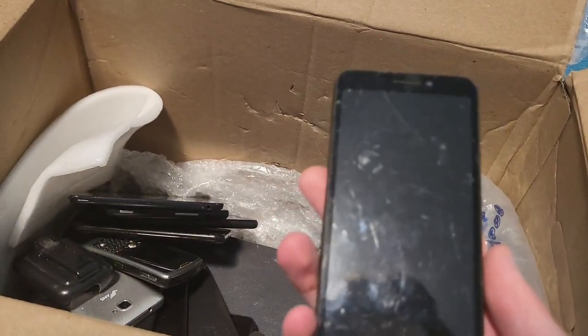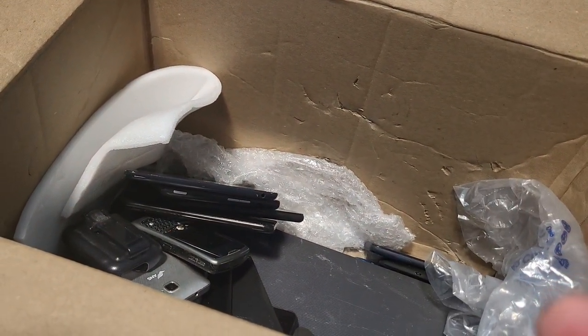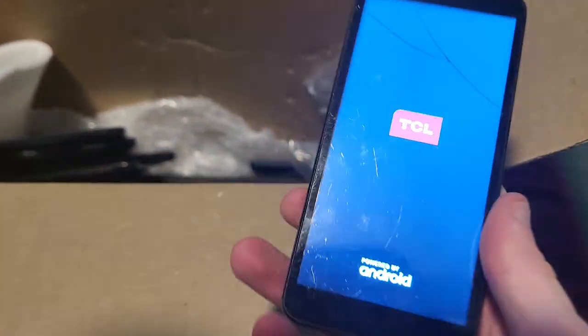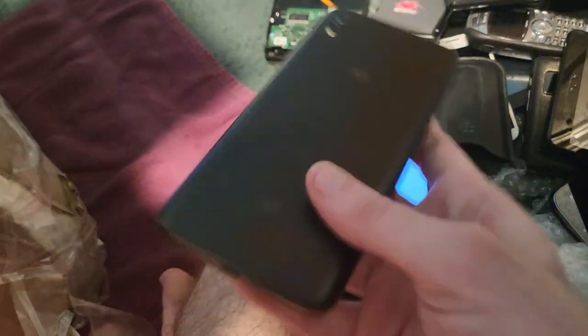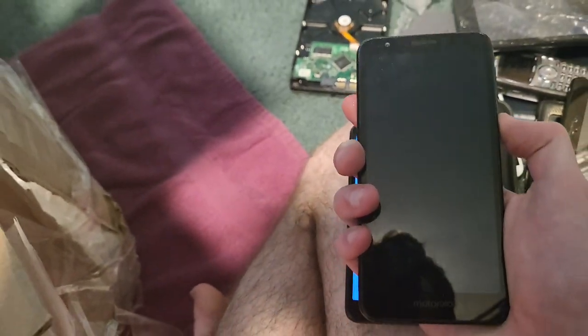Then we got a TCL phone. Oh, it works — it is cracked but it works, so that's cool. Then we got a Motorola TrackPhone Moto E6 — I actually have one. Some of the devices are dead and some aren't, whatever.